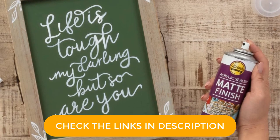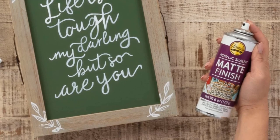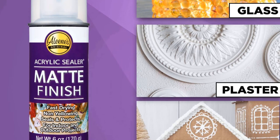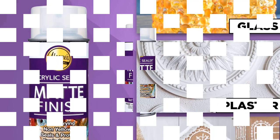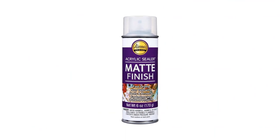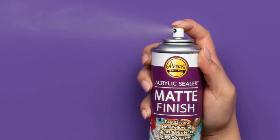This spray goes on easily and evenly and will be dry within no time. Another great thing about these acrylic varnishes is that they don't contain any chlorofluorocarbons (CFCs), so you can use this spray on your oil painting knowing that it is safe to use. Unless you undertake any varnish removal, you can expect this varnish to protect your art without yellowing.